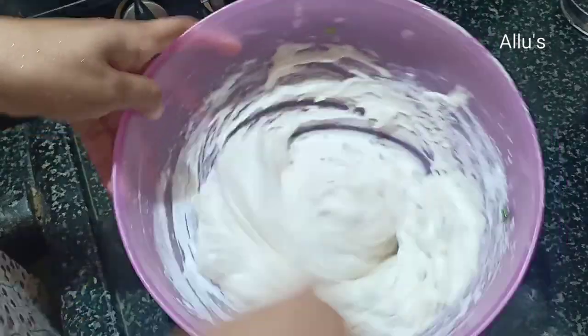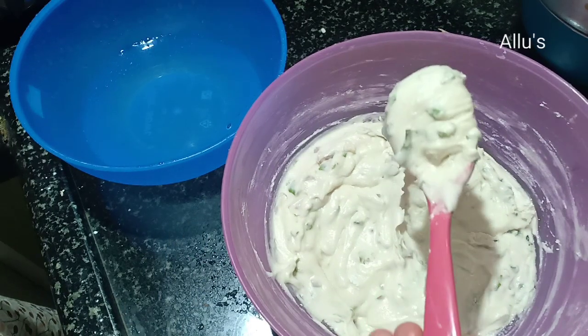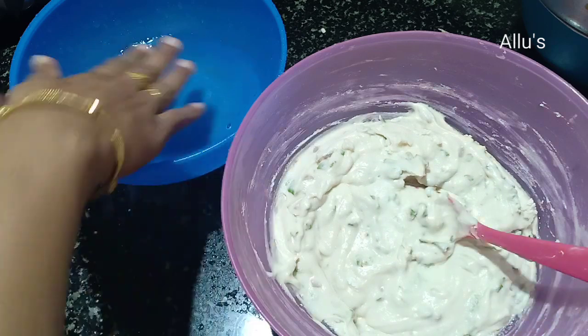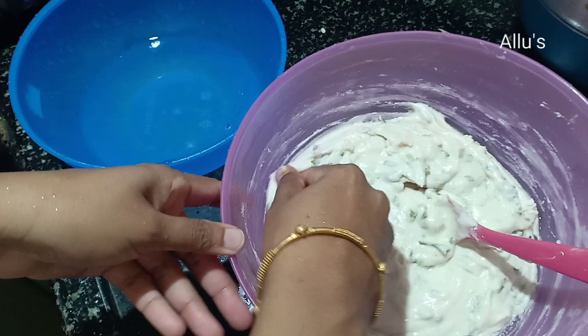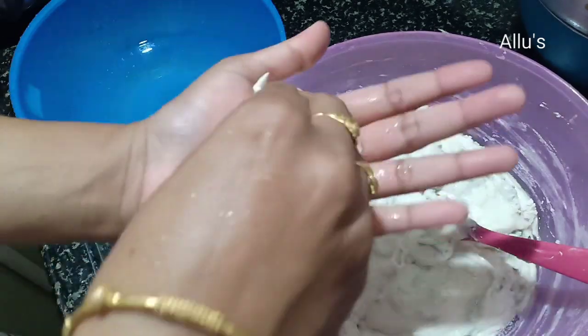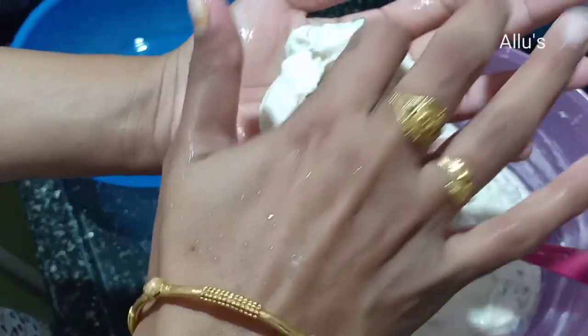Now the vada batter is ready. Take water in a separate bowl, wet your palm, take a small portion of the vada batter, and make a hole at the center so that it comes out as a vada shape.